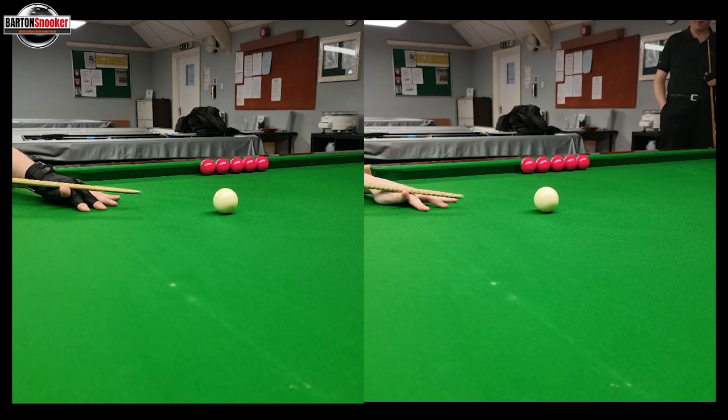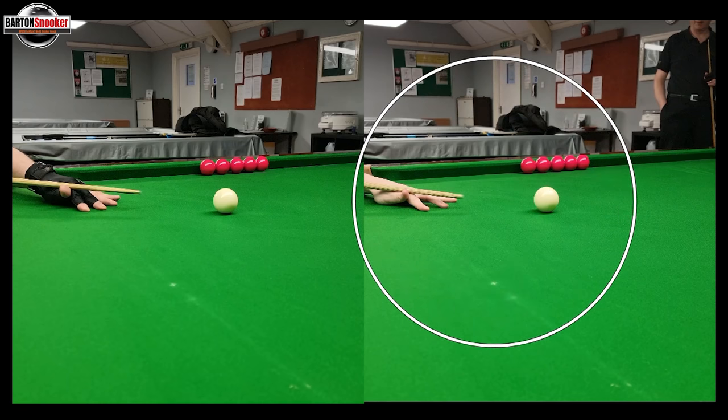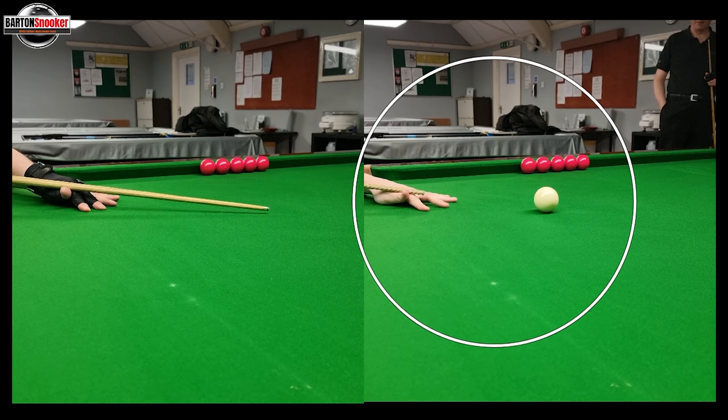Now let's look at my cue action. I bring the cue back, and let's watch how many frames it takes. I can just see my cue starting to move now — one, two, three, four, five. It's very hard to see on mine here.